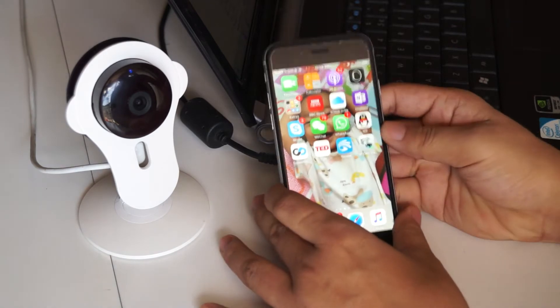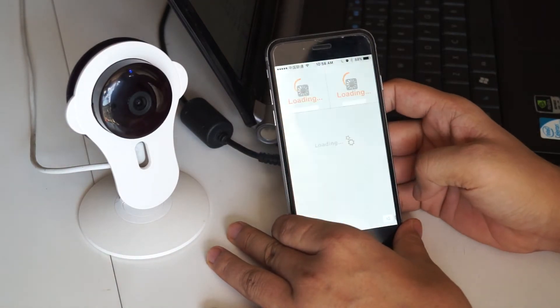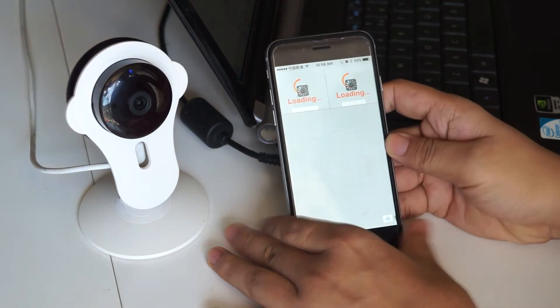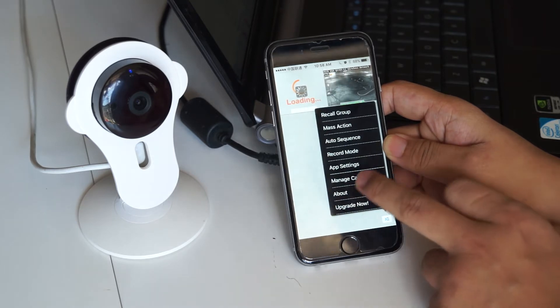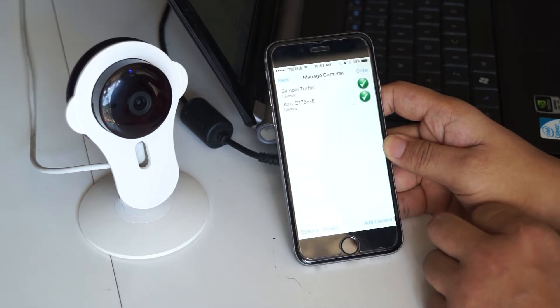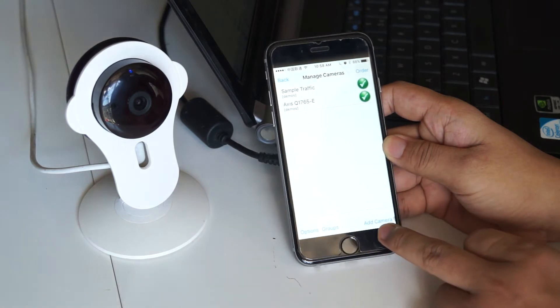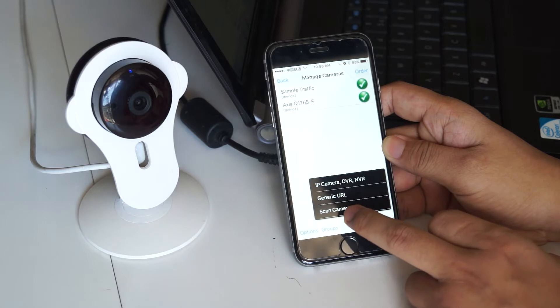First, we download the IPCam View app. Then run it, click the main menu, choose Manage Cameras, then choose Add Camera and Scan Camera.